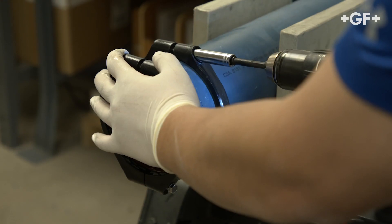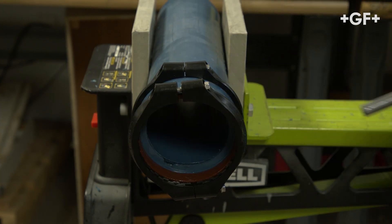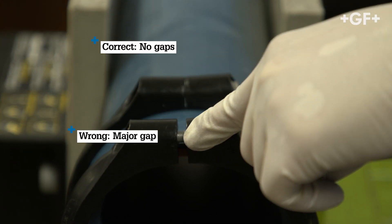Alternate tightening bolts on top of the fitting and below the fitting until the collars touch. Check to ensure the fitting is fully tightened. There should be no gaps at the top of the clamps.